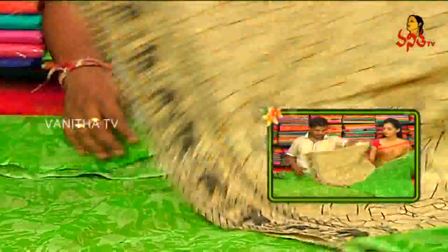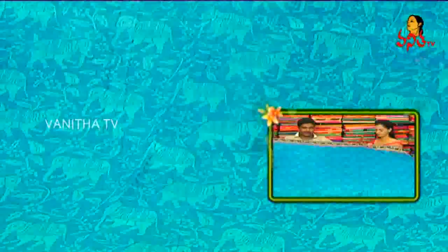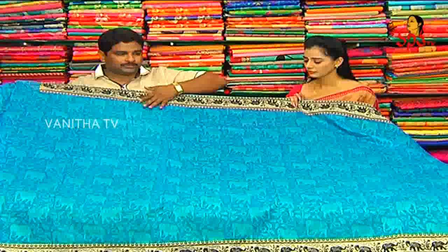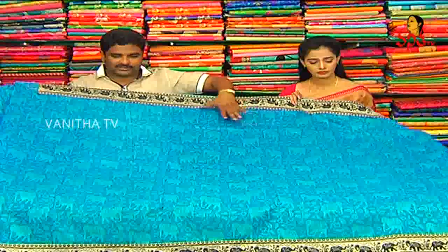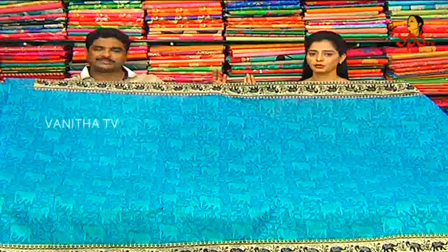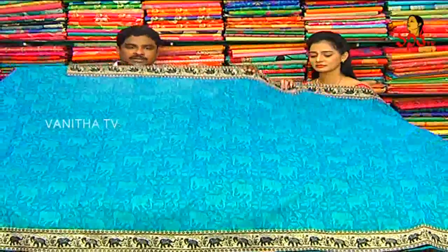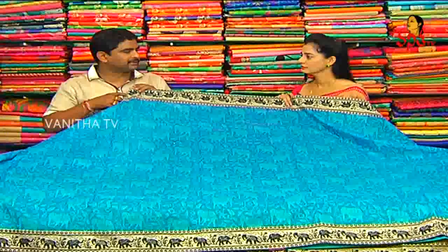Like sky blue — the print has elephants and each one highlighted in the same borders. The rate is very reasonable — only eight hundred and fifty rupees for this sari.